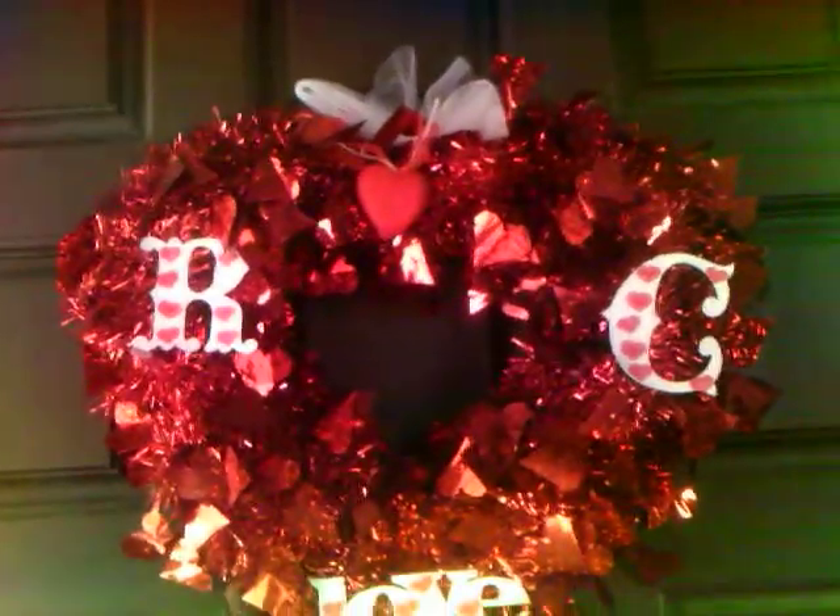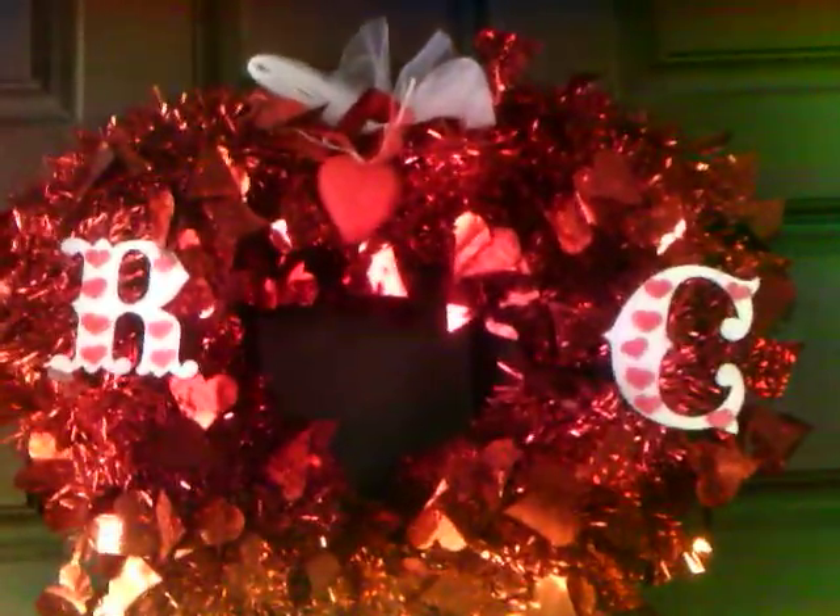I just wanted to share my wreath with you guys, so let me know what you think. Thanks for watching, everyone.